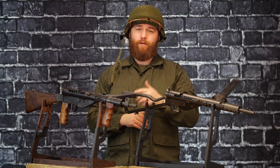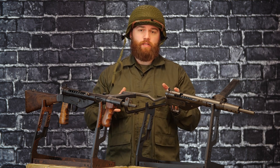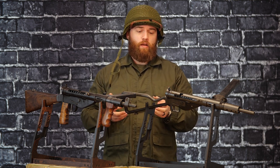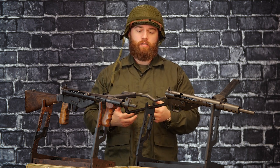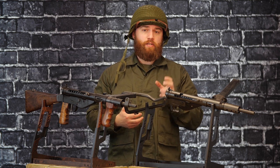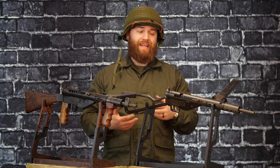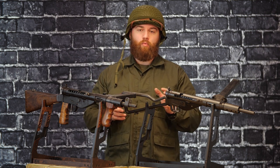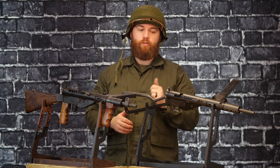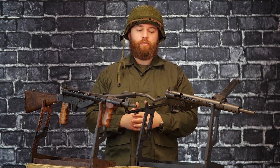The next gun in this World War II package comes all the way across the pond from our good friends in the UK — the Sten gun. This was the English equivalent of our Grease Gun. It was a low-cost, quick-to-produce submachine gun chambered in the still very popular 9x19 9mm round. Again, one that was quick to get to troops, inexpensive, but also reliable, easy to use, and very effective.